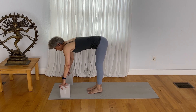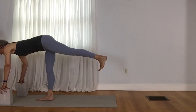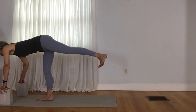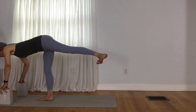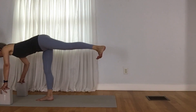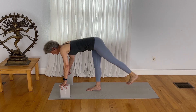Center the right foot. Take your left leg in the air with the standing leg slightly bent. Externally rotate. Internally rotate. Externally rotate. Internally rotate. Release your foot down.